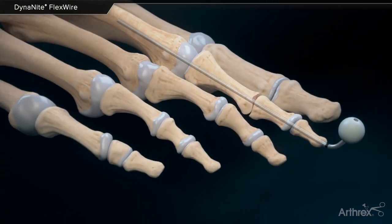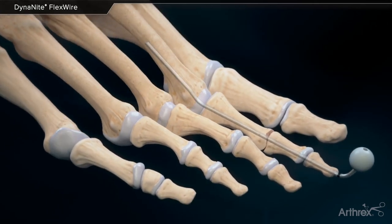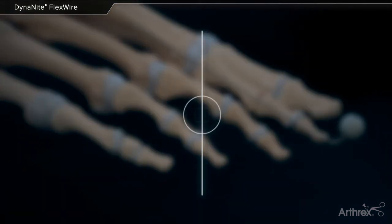Post-operatively, as patients begin to move around, the FlexWire will retain its memory and return to the corrected straight position.